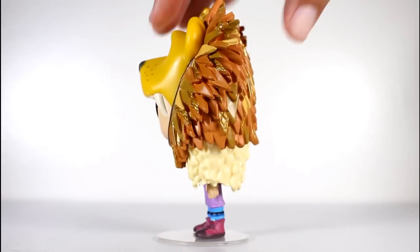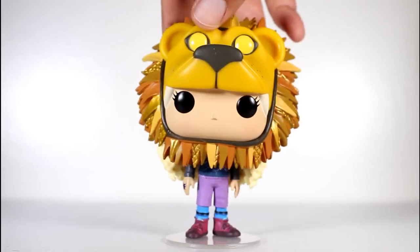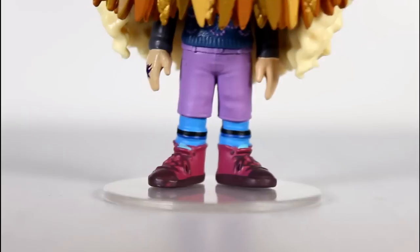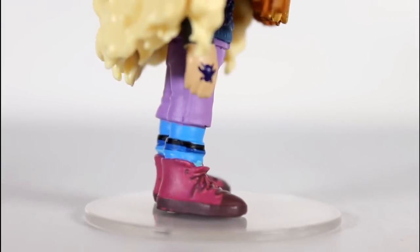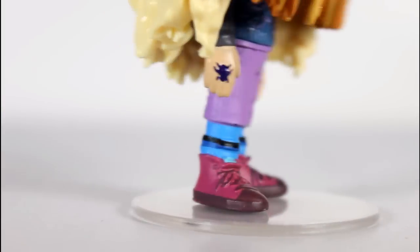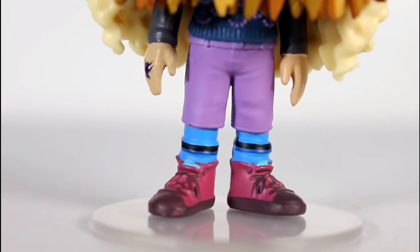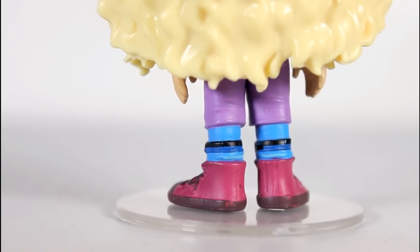Wow, this Luna Pop just looks great. There's so much really strong work going on here. Let's start off with just the basics of her shoes and her socks and her pants. Just look at the black line going around the blue there. The separation of just the bottom of her shoe versus the purple of the rest of it and the laces. You get to the blue and the black lines and the purple of the pants — it all looks really, really good.